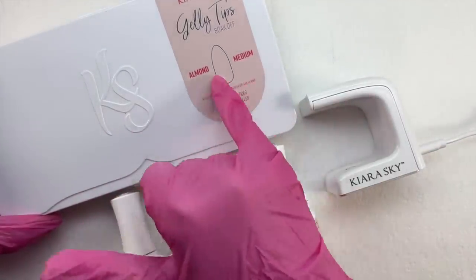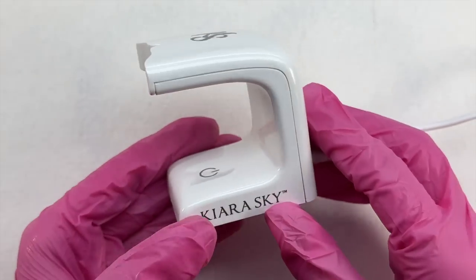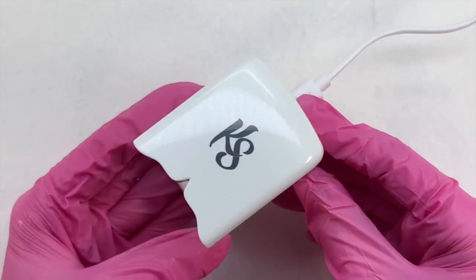Today I'm going to be trying the medium almond tips. I normally struggle with almond tips, so I was very excited to try these out today.